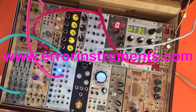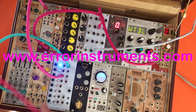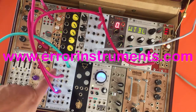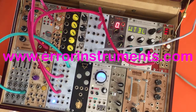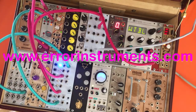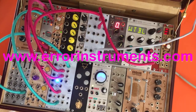Nice. We have more cables because we have 6 triggers. You see if the light is there that you hear the sound. That's how you can make a whole tune.